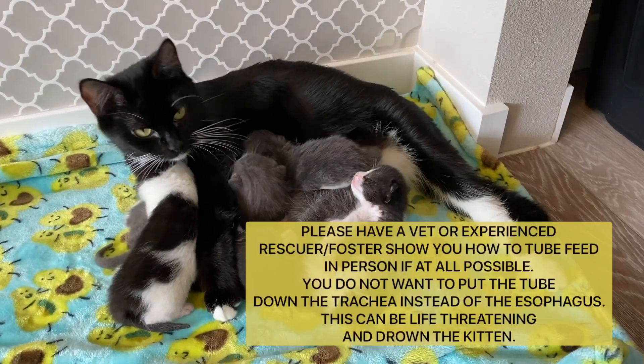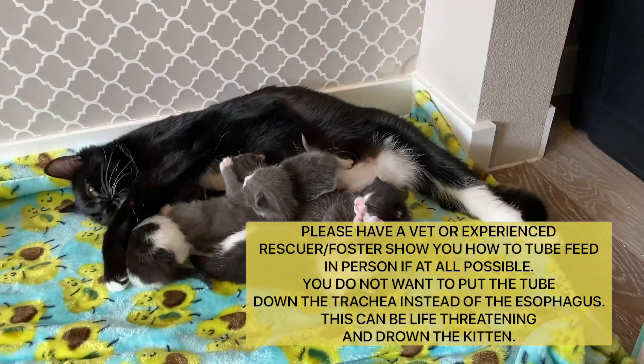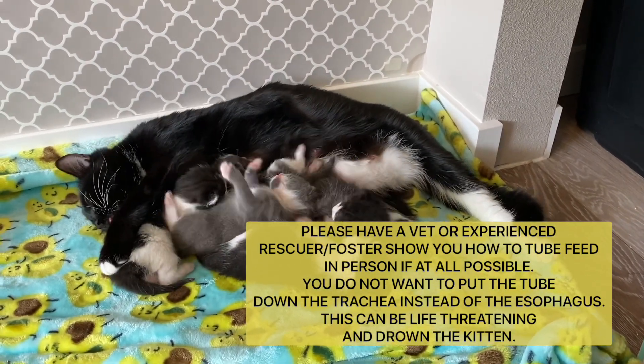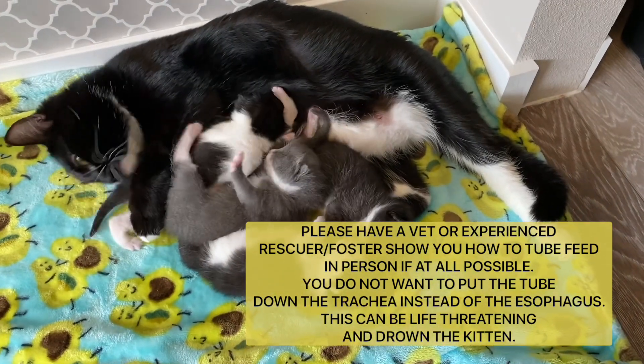I do want to start by saying that this can be dangerous and potentially life-threatening if done incorrectly. So please, if possible, have your veterinarian or vet staff show you how to tube feed in person first.